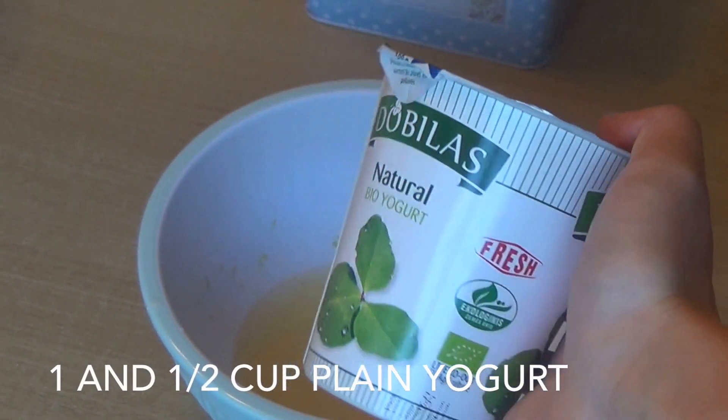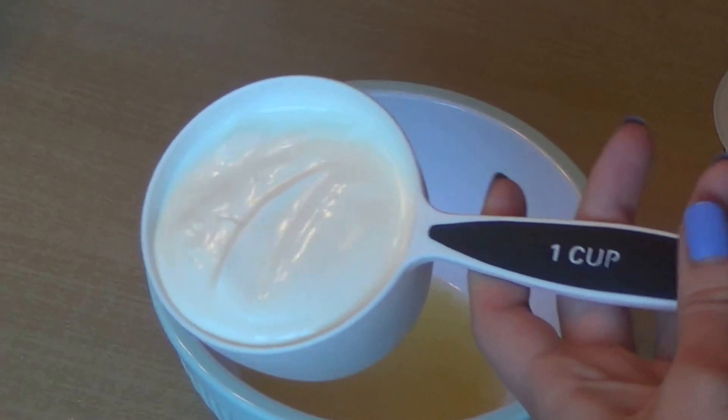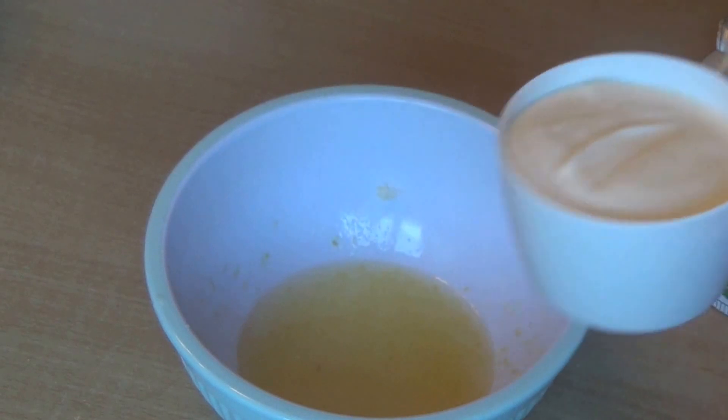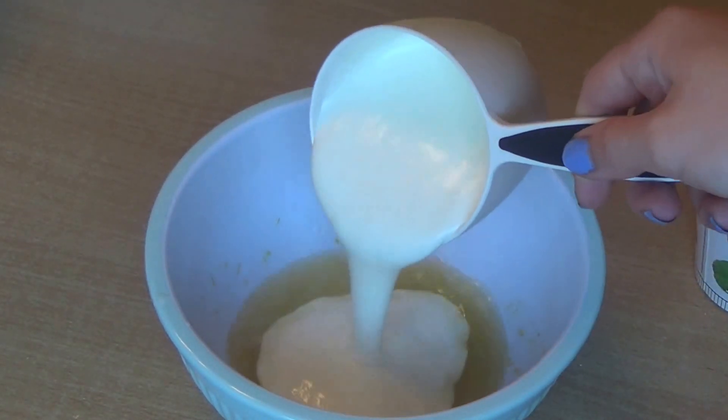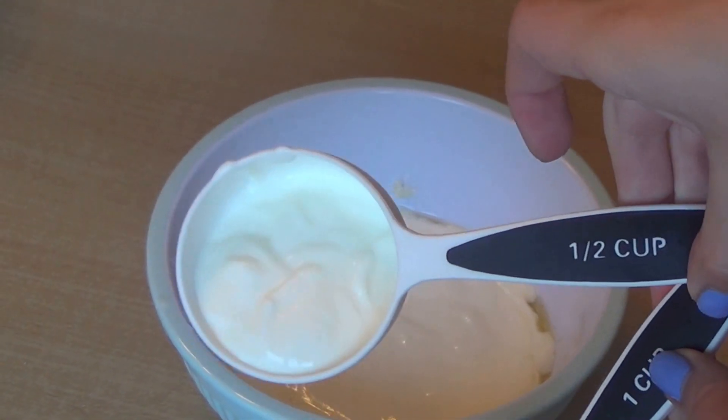To this mixture add ½ cup of plain yogurt. Make sure it's plain without any sugar in it, and then mix it all together — that's basically our popsicle mixture.